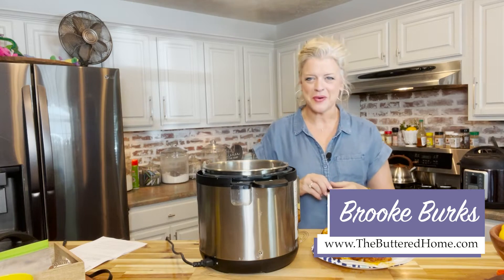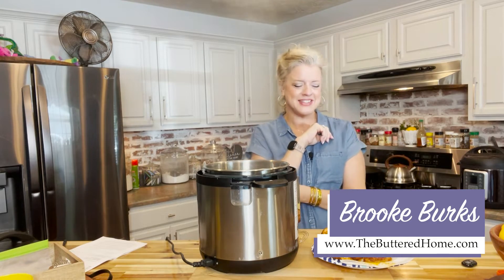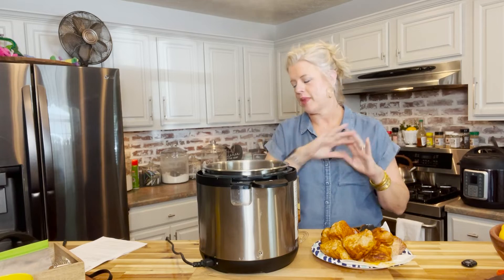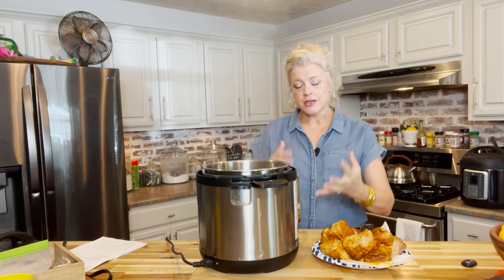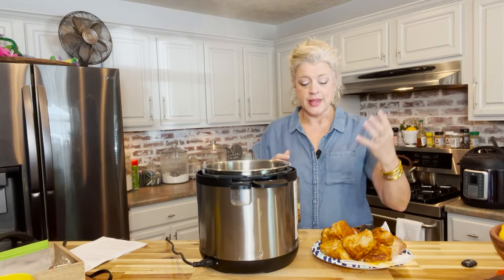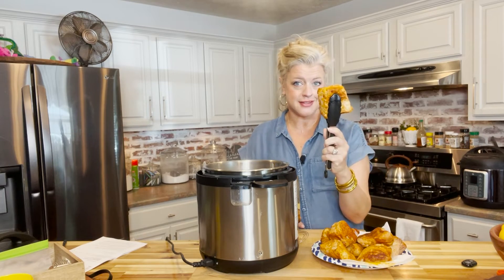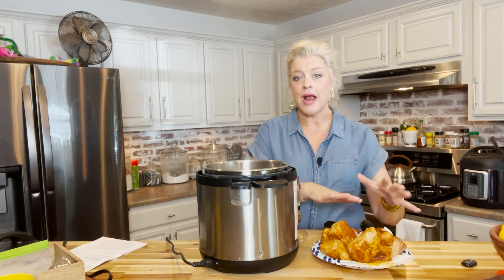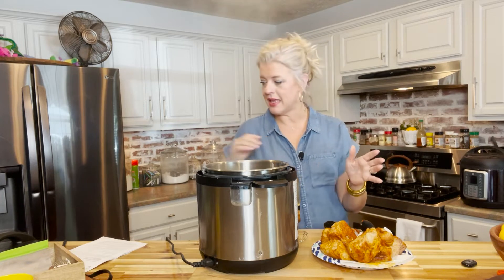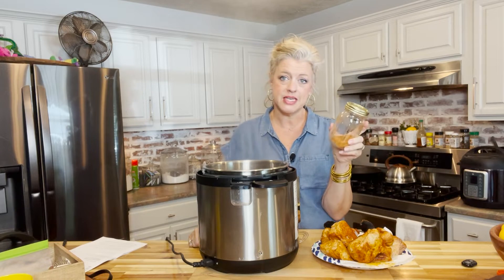Hey everybody, it's Brooke with The Buttered Home and welcome to my messy kitchen. This is take two of this video — I know you're not surprised — but at least I stopped in the middle and didn't film the whole thing with no sound. We are making Instant Pot or electric pressure cooker pulled pork tenderloin. I've taken a four pound pork tenderloin, cut it in half and into chunks. I've used the sauté function with a tablespoon of olive oil to brown them on all sides, but first I used that delicious barbecue rub on them and massaged them really well.